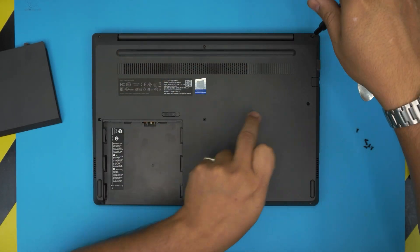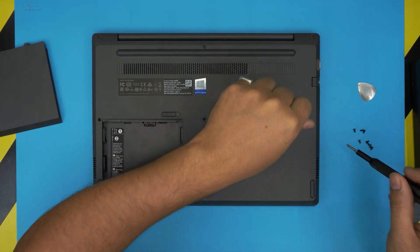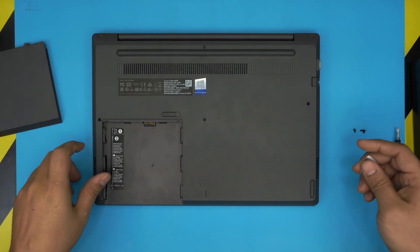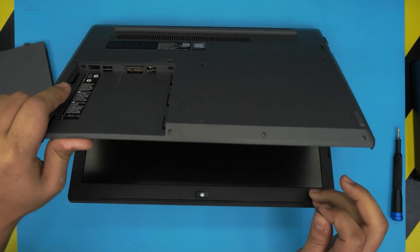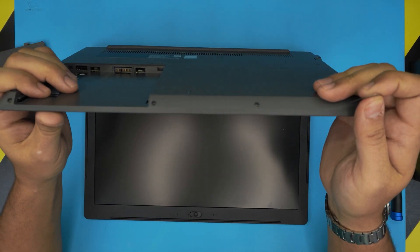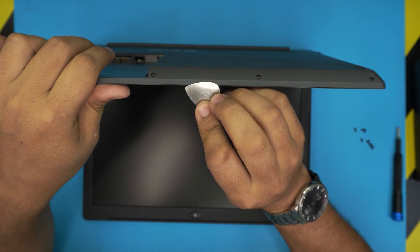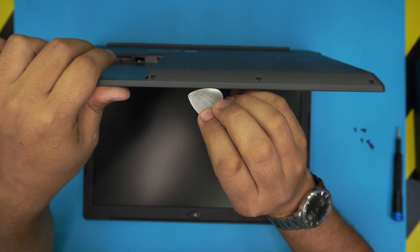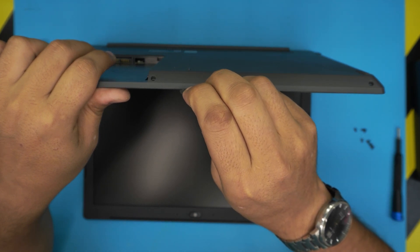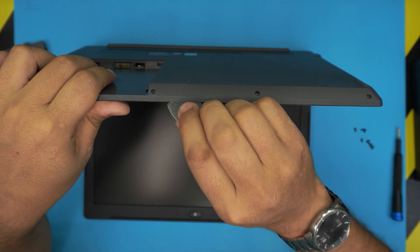If one or two screws don't come out all the way, just rotate them and leave them — you don't necessarily have to pull them out. Once the screws are loosened and removed, open up the laptop to about 45 degrees then 90 degrees, and stick the guitar pick between the bottom and the top cover. There's a tiny line right there — stick it in about two millimeters inward.